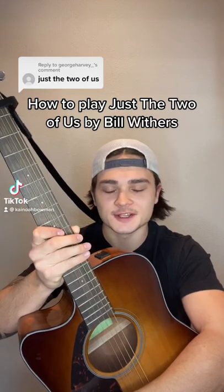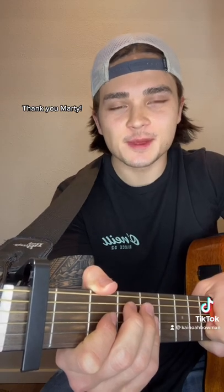How to play Just the Two of Us by Bill Withers. Got a lot of requests for this one, so let's get into it. Big shout out to Marty Schwartz for teaching this to me back in the day.